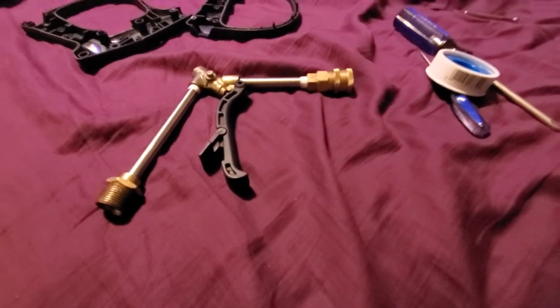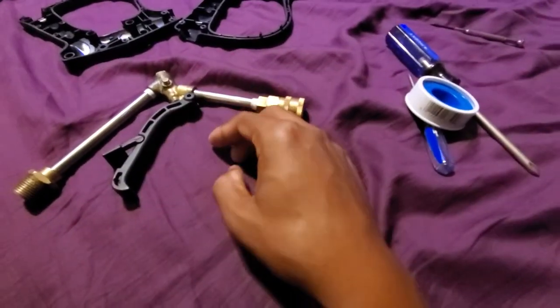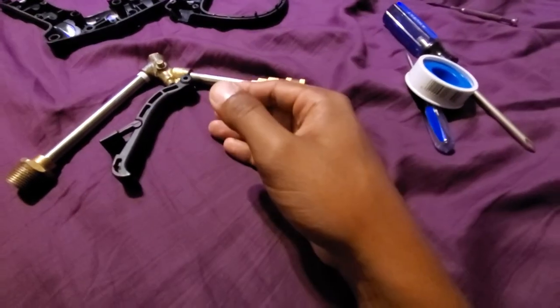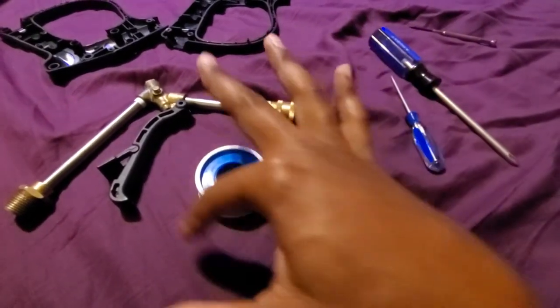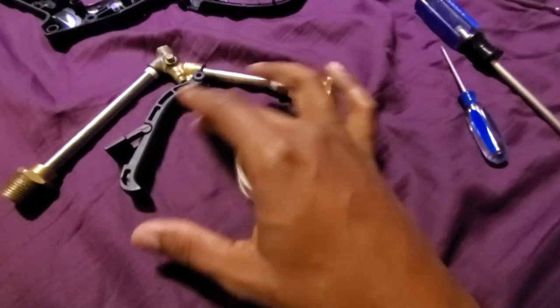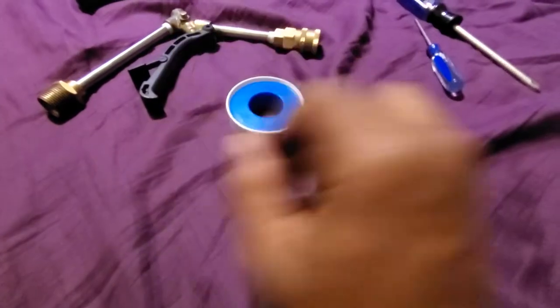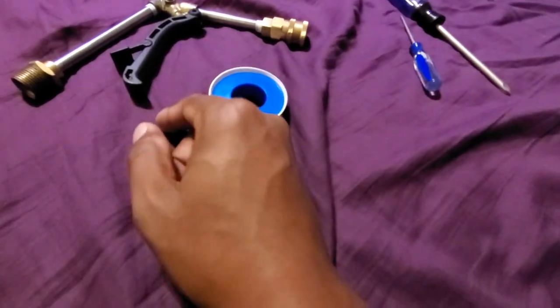Anytime you're putting Teflon tape on — let's say you have to put the fitting on by spinning it clockwise, meaning a standard thread — you're going to put the Teflon tape on clockwise, so that when you spin the fitting on it's not going to undo the tape. If it's a counter or reverse thread piece, you're going to apply the Teflon tape counterclockwise. That's just the way it works. It helps to not disturb the Teflon tape once it's on, because if you put it on the wrong direction and thread the fitting on, it's going to unravel and you'll lose the seal.